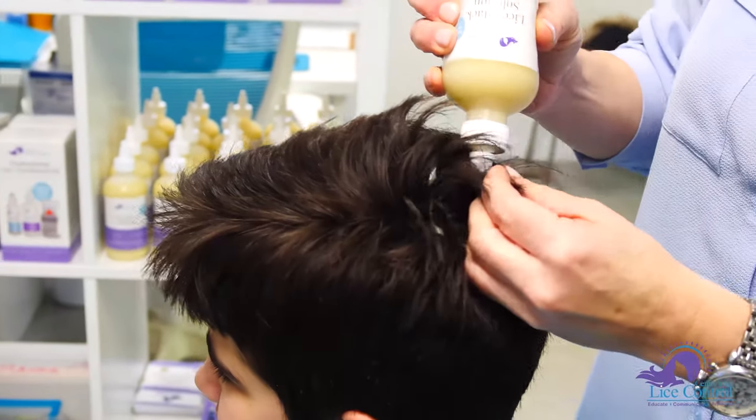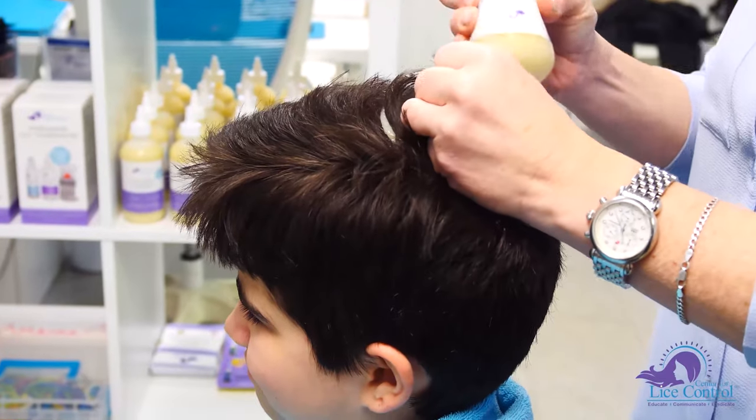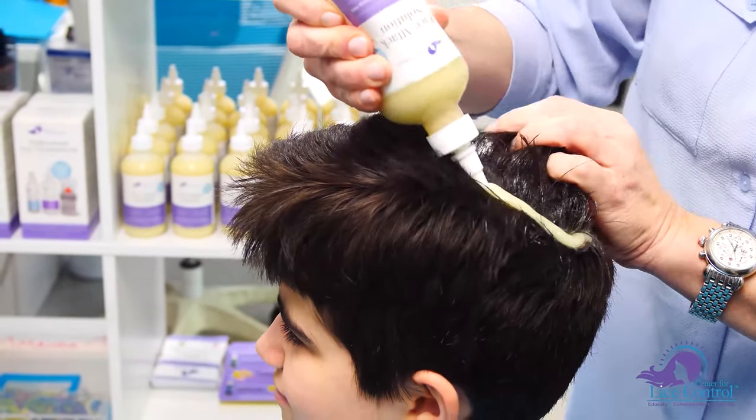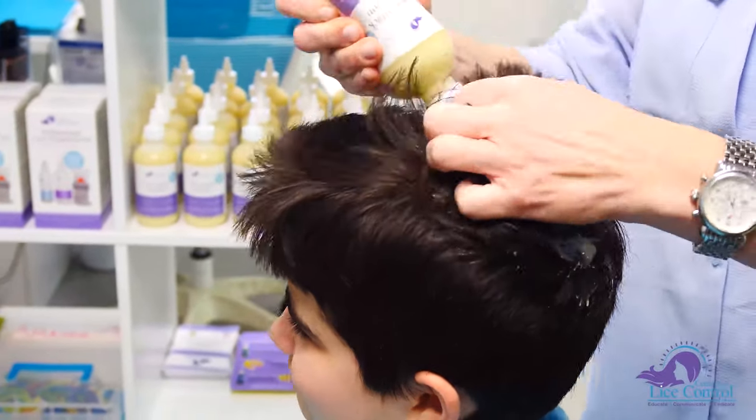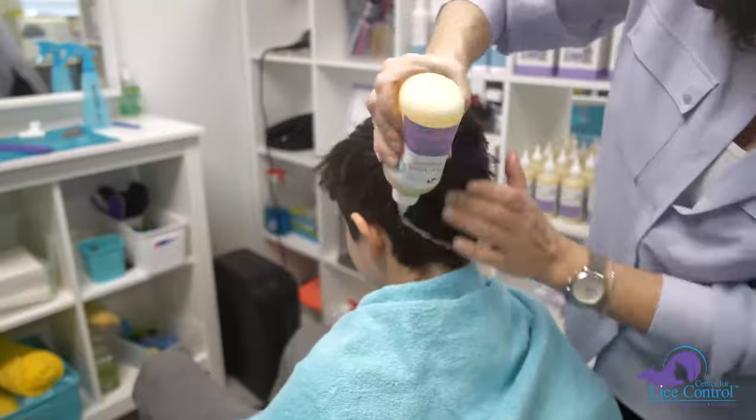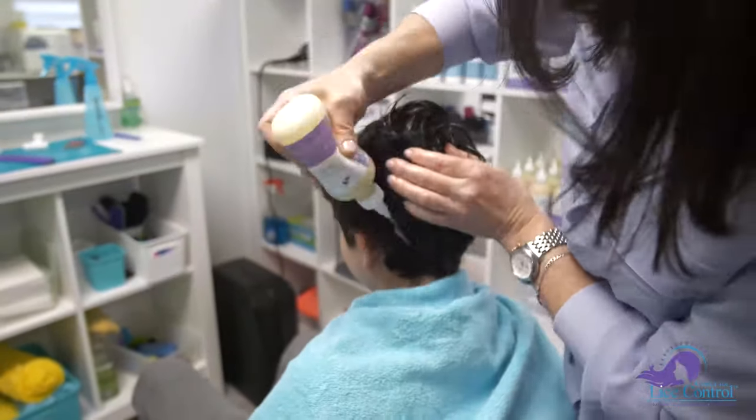Make a circle every half inch to ensure the entire scalp gets saturated. Keep applying the lice attack solution to the scalp until the entire scalp is saturated.